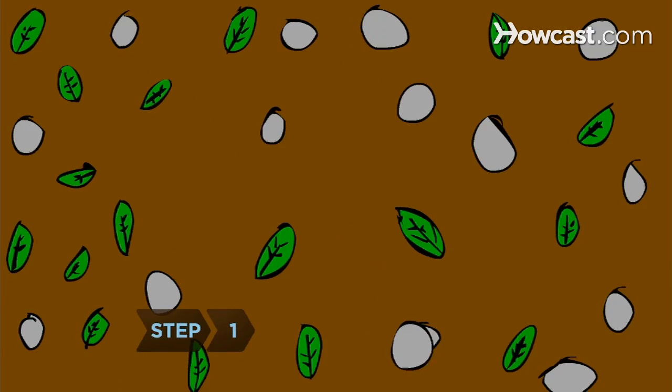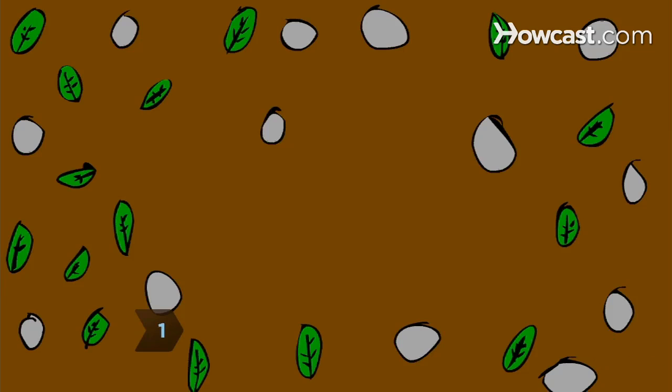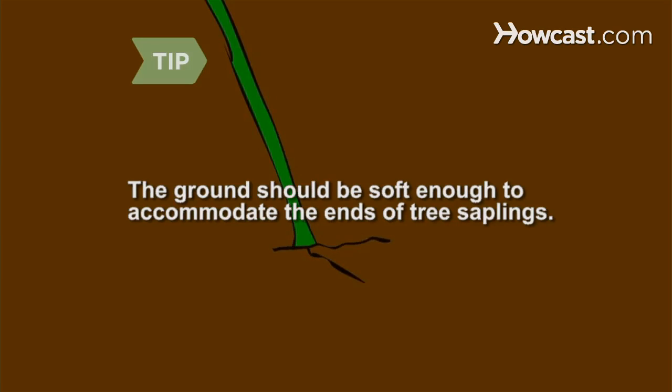Step 1. Select a site for the wigwam. Use a clearing or clear an area yourself. The ground should be soft enough to accommodate the ends of tree saplings.